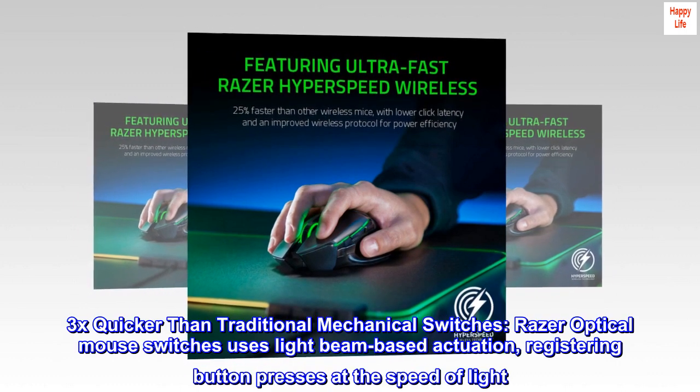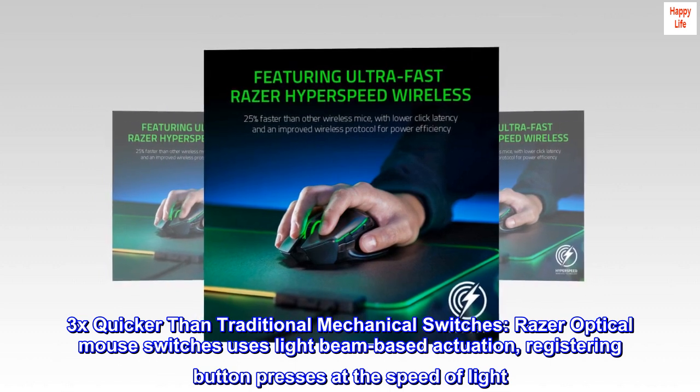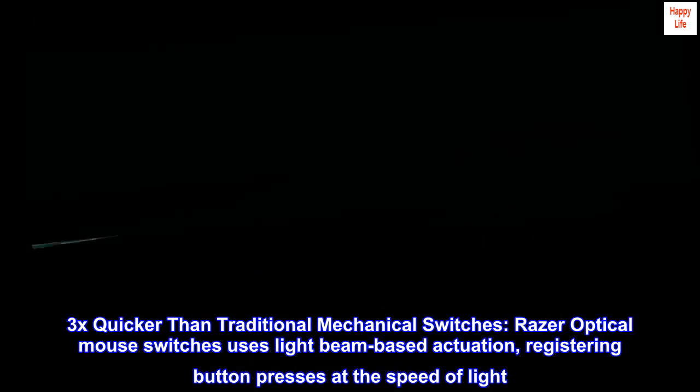3x quicker than traditional mechanical switches. Razer optical mouse switches use light beam-based actuation, registering button presses at the speed of light.